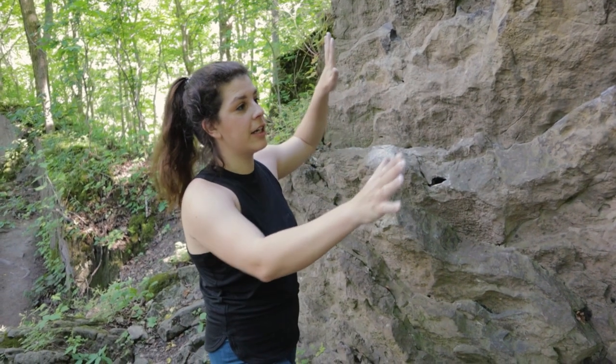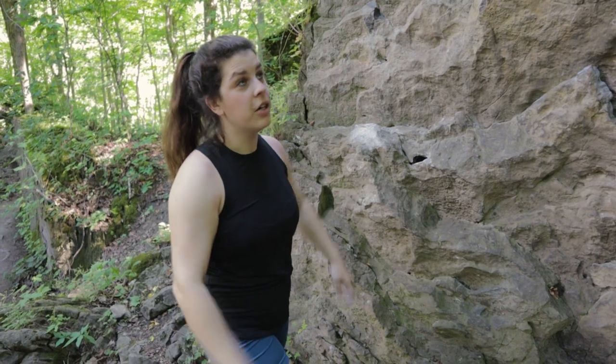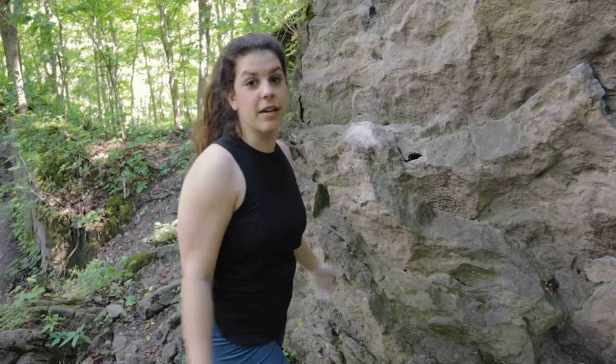So this rock — there are tons of variations you can do on it. You can traverse towards the right or towards the left either way, and you can go up and top it out. All of it's going to be a V0, so it's a nice warm-up. I'm just going to try and traverse from the left all the way through to the right.